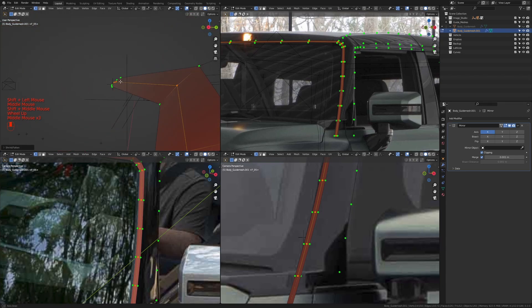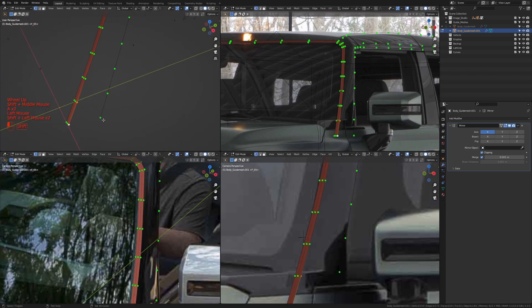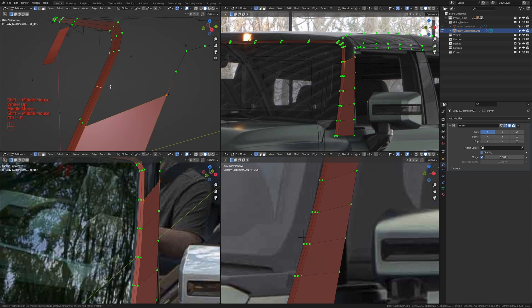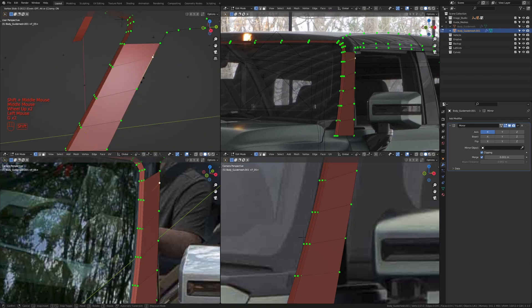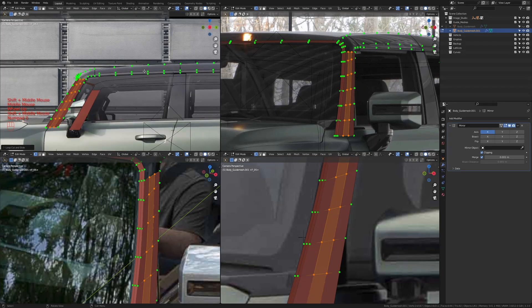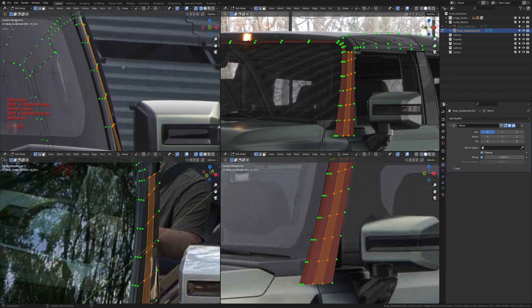I'm going to make it a little more flatter so you can see the difference — that's what we're going for. Going down here, I'll take one, two, three, four and press F, then deselect and press F all the way to about here. I'll press Ctrl+R to add one more loop cut, maybe slide it up, take these two and press F. Then press Ctrl+R to add two extra loop cuts, left-click then right-click.